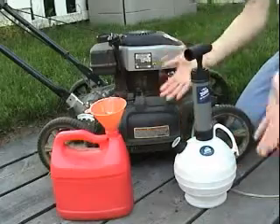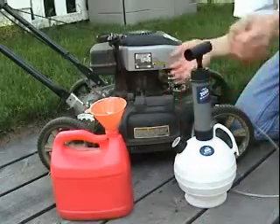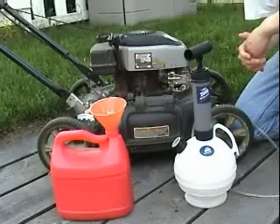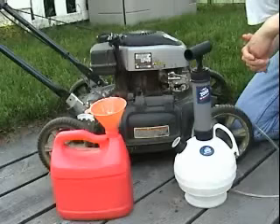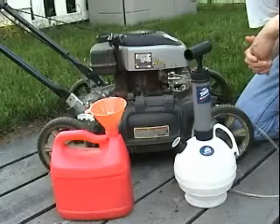So as you can see, Pella oil extractors are very easy to use and they're very clean. This was just one of the many useful applications. We also have other models with larger capacities. For more information, please visit our website, www.tellaproducts.com.